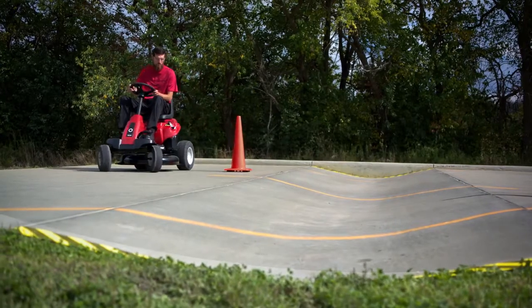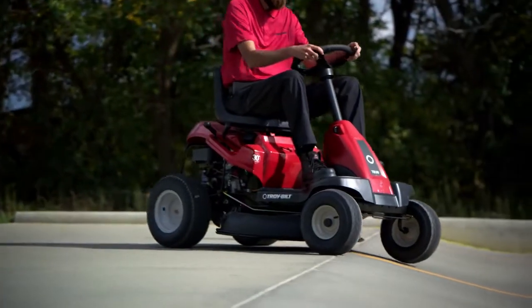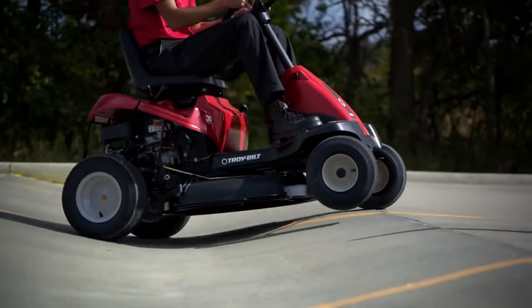The swale test proves the strength of our frames, putting torque and strain on the mower as it rides over uneven surfaces.